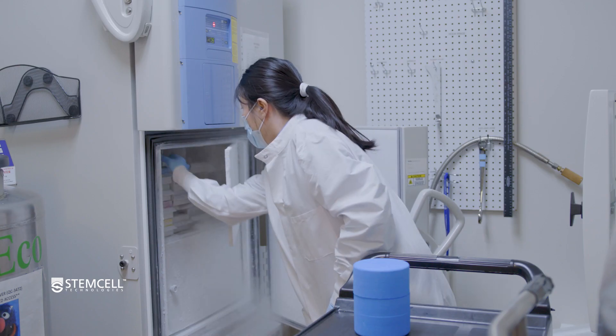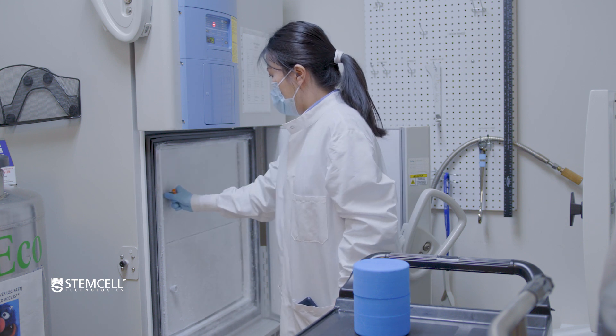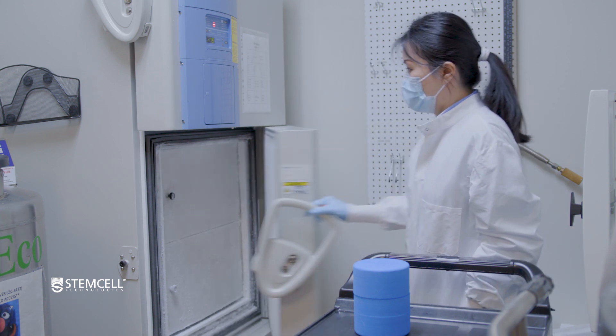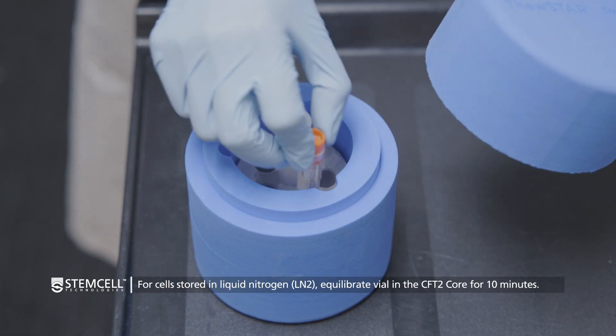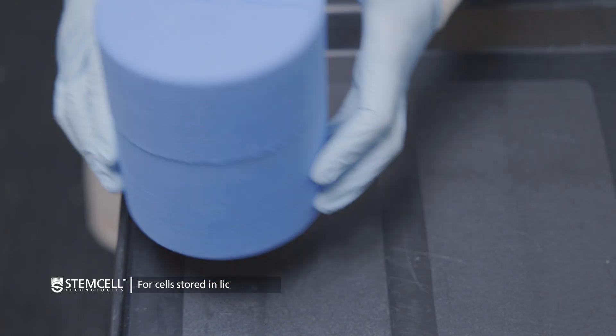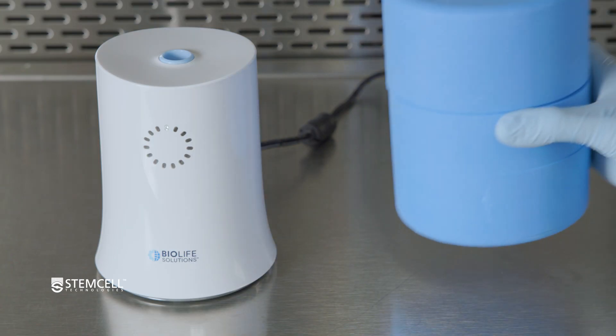Meanwhile, using your prepared Thawstar CFT2 transporter, carefully remove your frozen vial from storage and immediately place it into one of the core's 5 vial holders. Bring your frozen cryogenic vial to your thawing station.